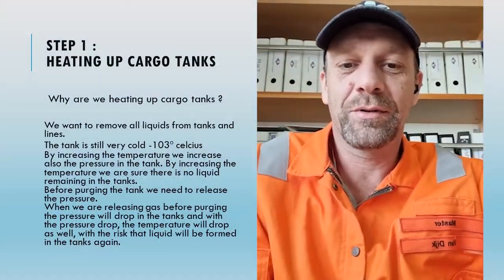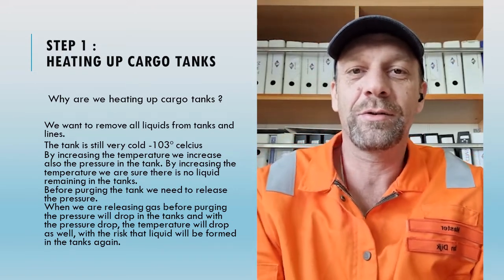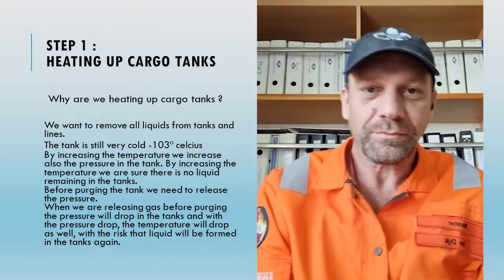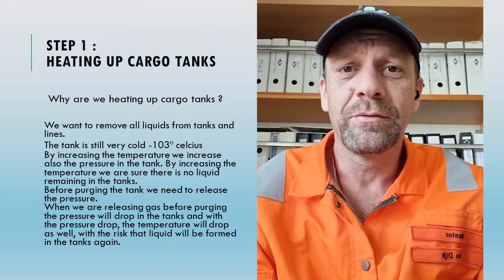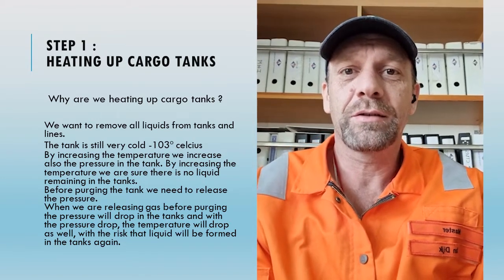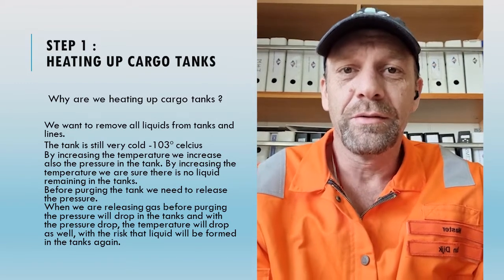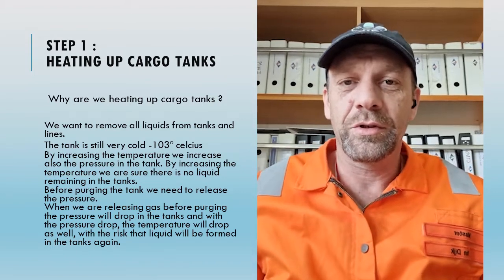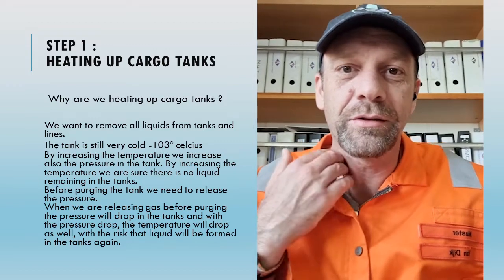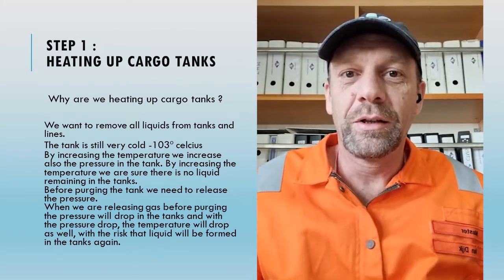There are three steps. Step one: after the last discharging we have to heat up our cargo tanks. The last cargo is ethylene, which is minus 103 degrees Celsius, and we have to heat it up to minus 10. We want to have less vapor in the cargo tank, and if we release the pressure afterwards we need the temperature at minus 10, otherwise it will become liquid again. This is not good for the purging process.